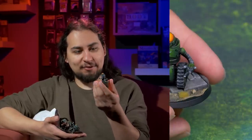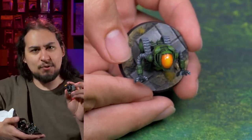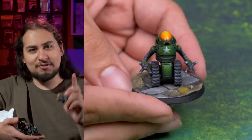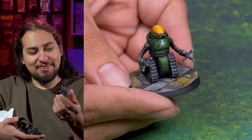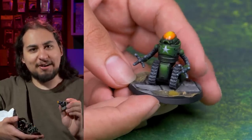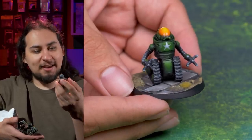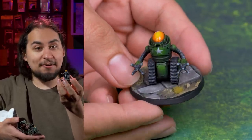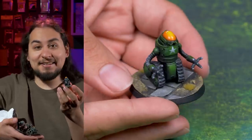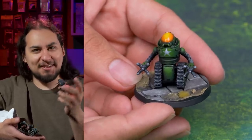I worked on blending for these guys, because when I was at Adepticon and saw the Golden Demon entries, one thing that really stood out was how beautiful some people's blends were — those buttery transitions between colors from dark to light. I think one thing I've definitely learned is I lack patience, because those blends take a very long time and many steps. I tried it on the Robobrain heads, going from dark orange on the edge to almost white on top of the dome, but I did it in probably five steps where really it should be more like 25.